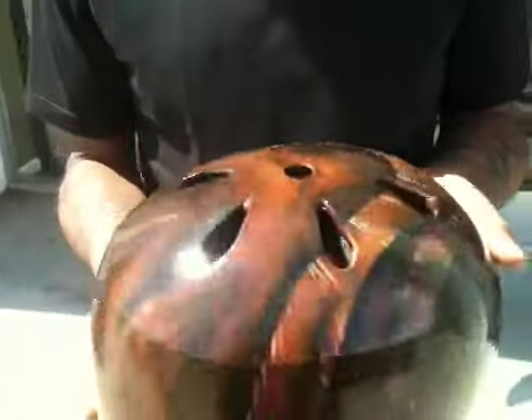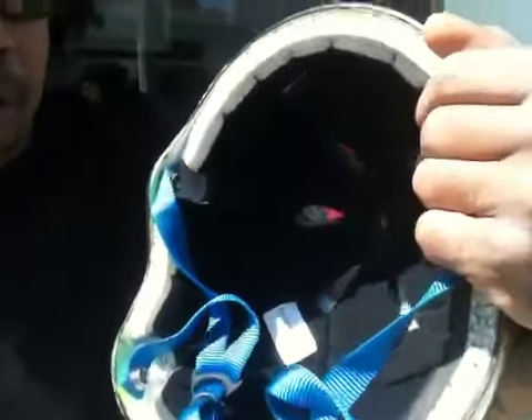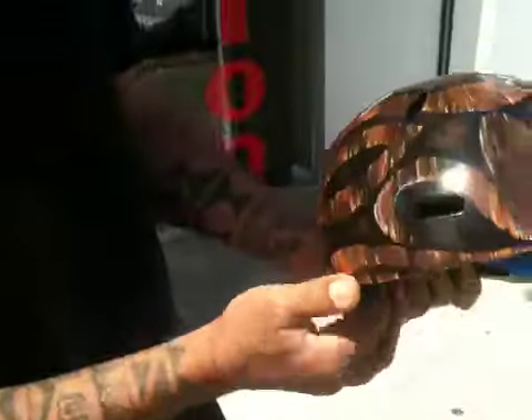Basically, I took the basic helmet, which was like a fluorescent green, and basically turned it into a wood grain treatment and turned it into a tiki face.